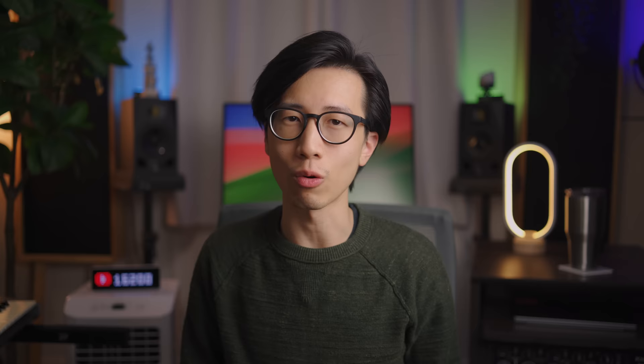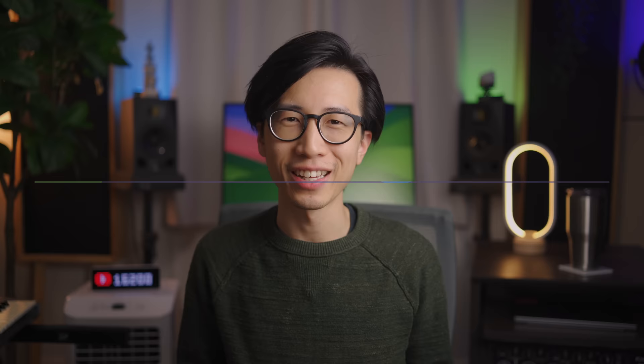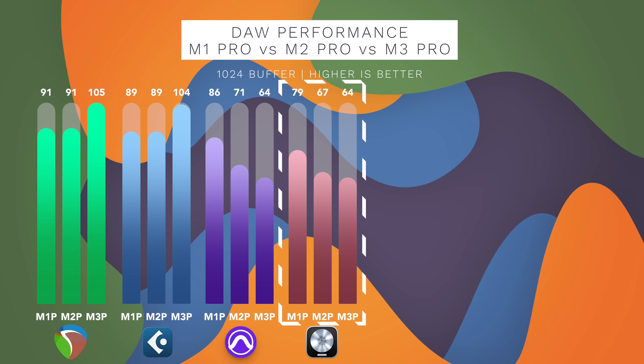Let's now take a look at Logic Pro X, Apple's own DAW. Many of you in my last videos told me to set the processing threads to the max instead of automatic — I already said in those videos and in the comments that I already did that, and I'm saying that again here. On the M1 Pro, Logic could handle 79 tracks, but on the M2 Pro only 67 tracks. On the M3 Pro, it could handle even less at only 64 tracks. Looking at the CPU monitor on all 3 computers, you can see that Logic only fully utilized the performance cores.